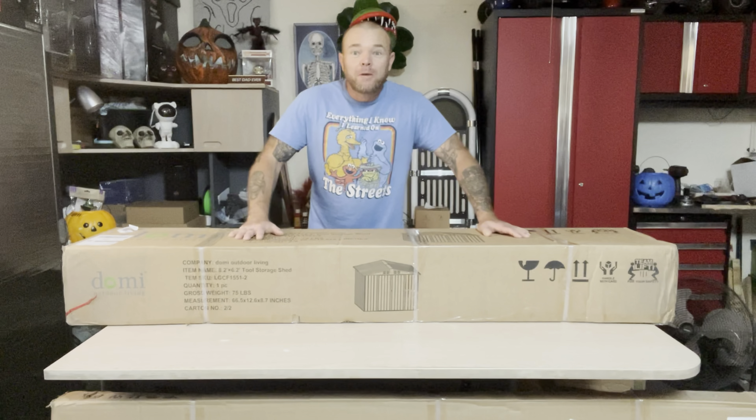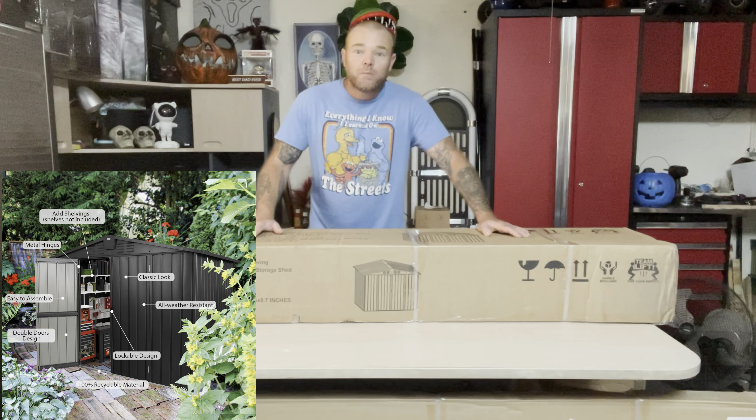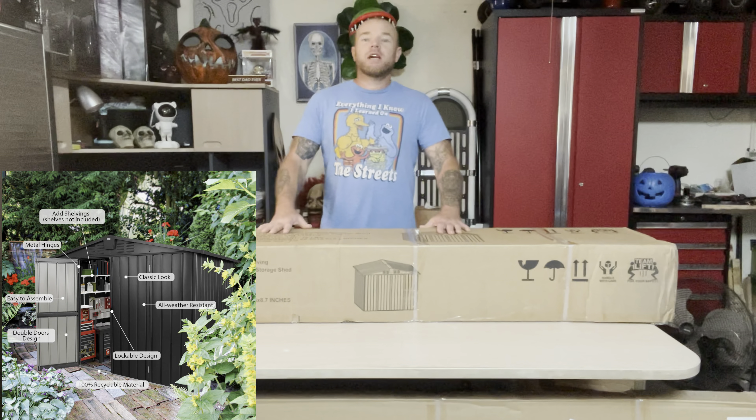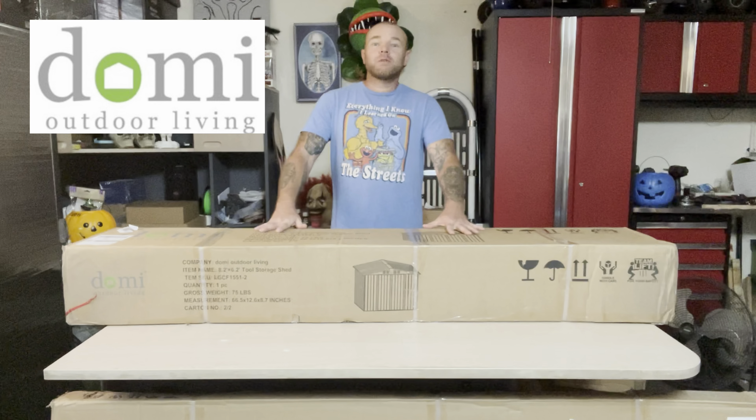What's going on today? Big packages. This is an 8.2 by 6.2 outdoor galvanized metal shed. It comes from Dami Direct. This thing is absolutely awesome.